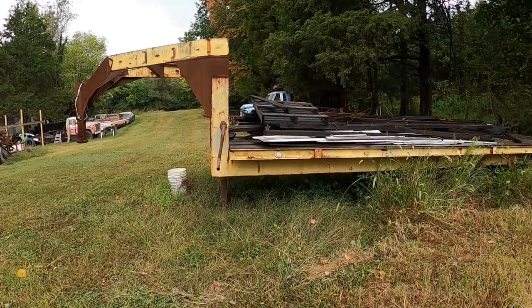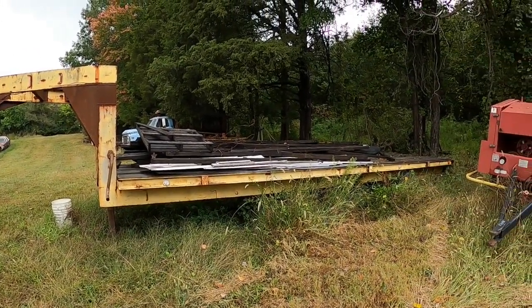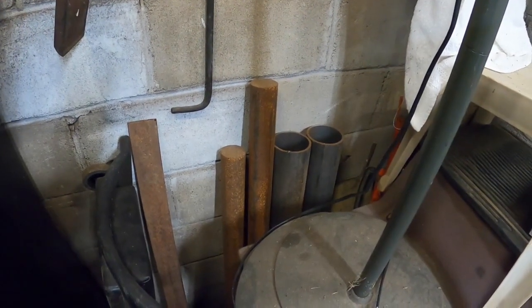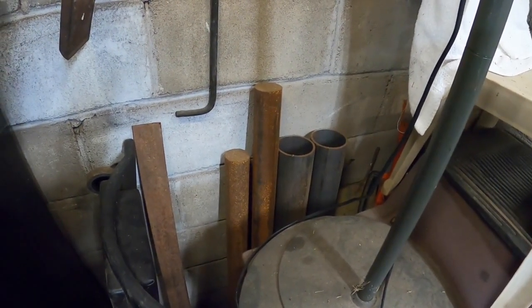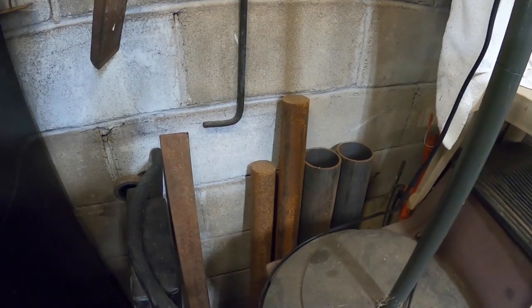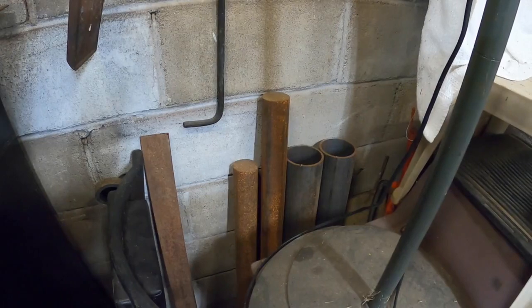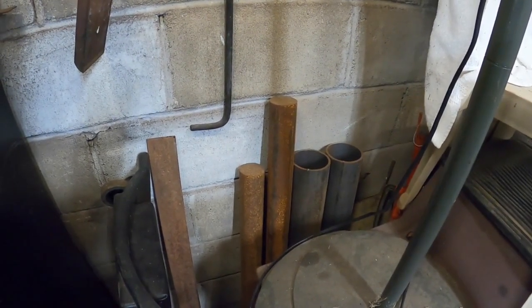Some of this might be a repeat for you guys if you've been with me for a while, but we did finally get some new parts in. Right there is what I'd consider the plug and sleeve for the axles, since we had to widen them. I believe that's two and seven-eighths solid roll steel for the inside of the axle tube, and then beside it is four-inch schedule 80 pipe for the outside. So we'll be putting a plug inside the original axle tubes and then adding a sleeve over the top to extend them out to the width I need for the gooseneck.